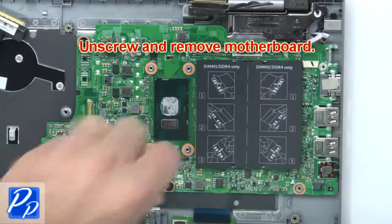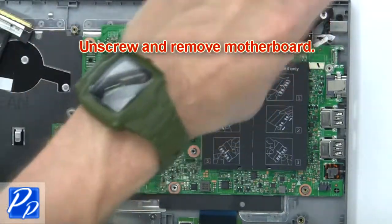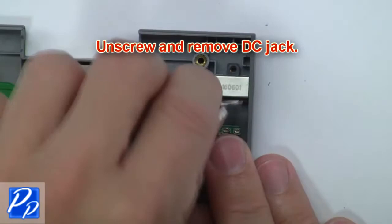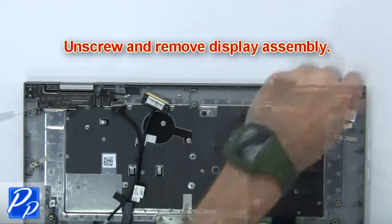Now unscrew and remove the motherboard. Then unscrew and remove the DC jack. Next, unscrew and remove the display assembly.